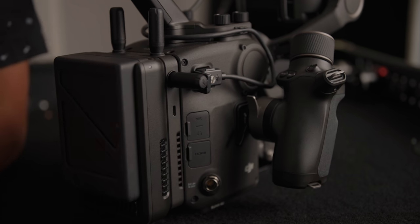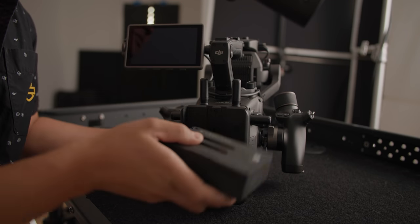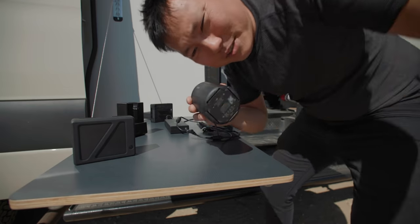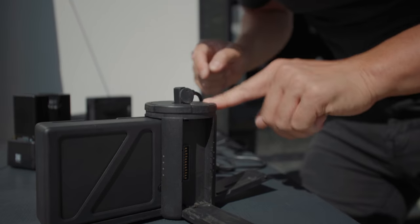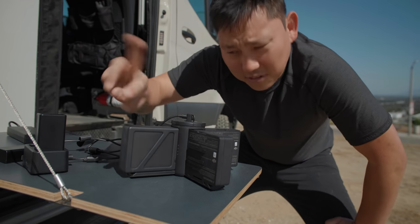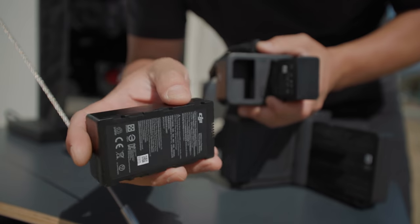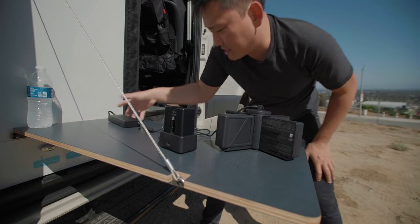All of this is powered off one TB50 battery, which just slides in — you may already have some if you own a Ronin 2. The charging hub opens up, drops in a battery, and has three additional slots for four batteries charging simultaneously. These charge way faster than they drain, so with one on the charger and one on the camera you can just flip-flop them and keep the camera running as long as needed. The same goes for the external wireless monitor batteries — between these and the TB50 you can power everything, all off one outlet.